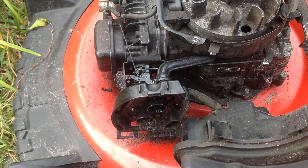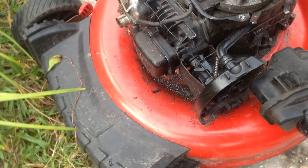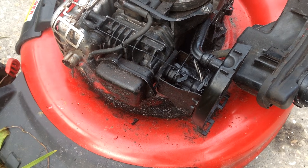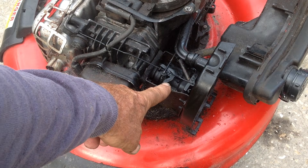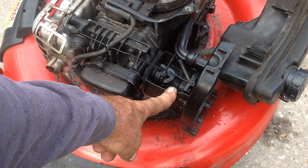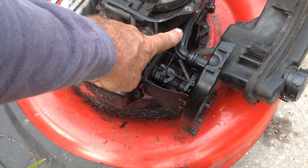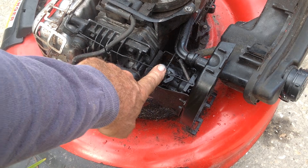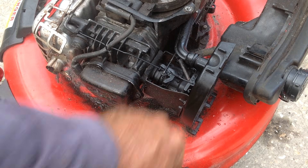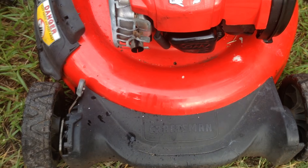These newer style plastic carburetors have no idle screws or mixture screws — they're all set. There's nothing to adjust. The only adjustment you have is the RPM tab back here under the tank. There are no screws or any adjustments in any part of this plastic carburetor.